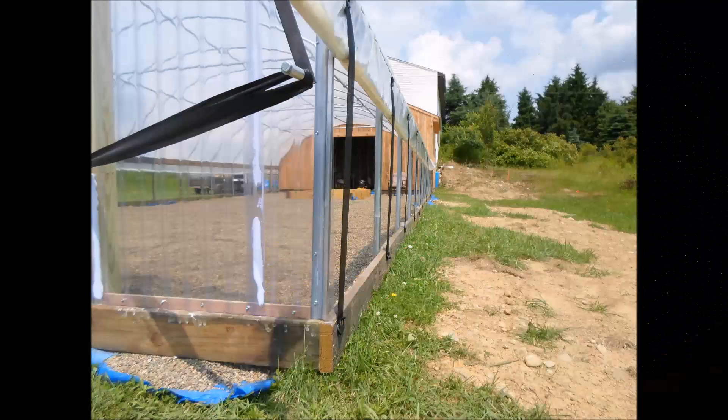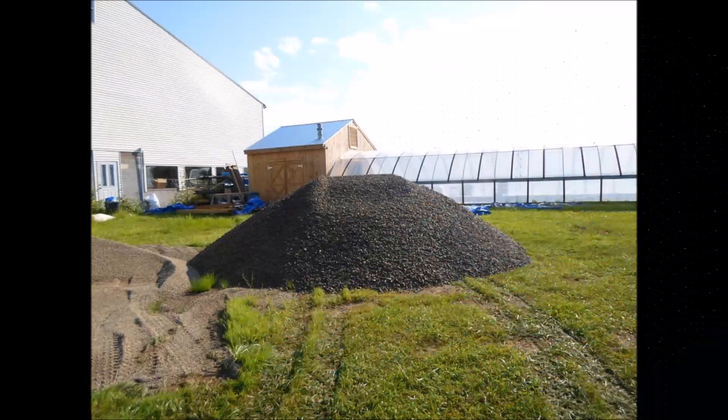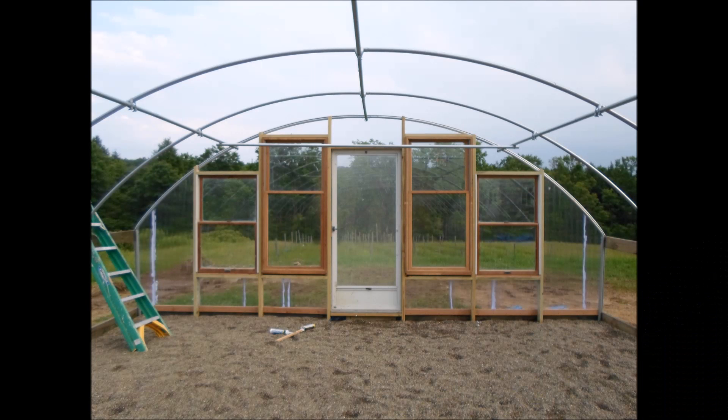Here you can see the sidewall of the greenhouse. Notice that I have the side capable of being rolled up — this is for ventilation. In addition to the ventilation, I'm putting a bug screen on that wall so that it'll allow me to ventilate but keep any bugs from coming into the greenhouse. I put plastic down as a weed barrier and then I'm going to cover all that with pea gravel.